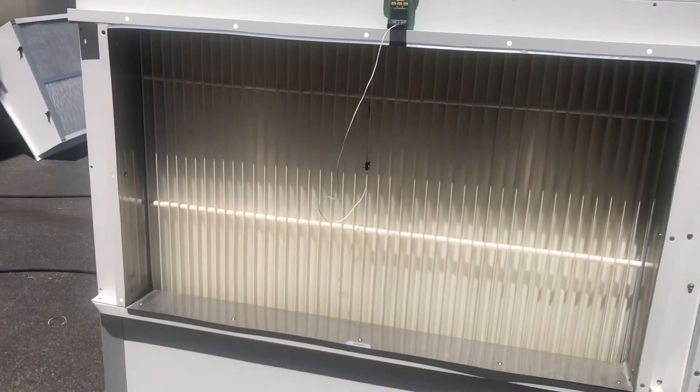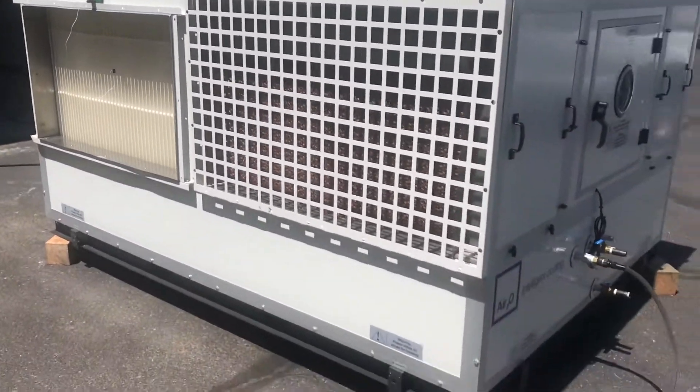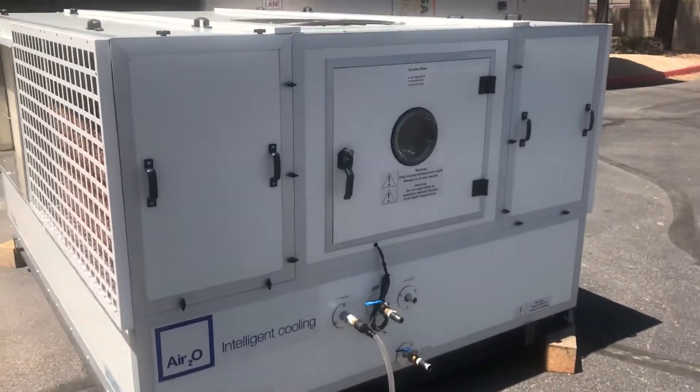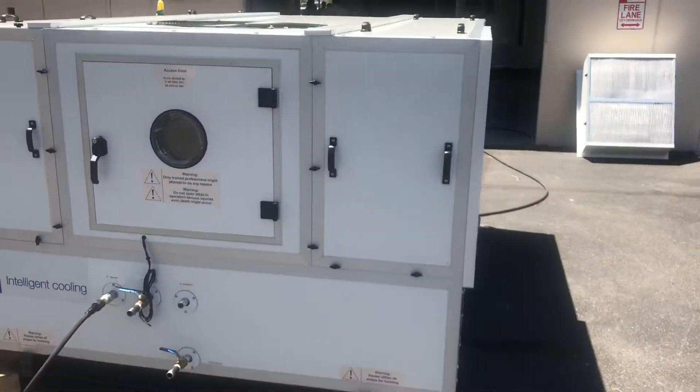A 49 degree supply with no refrigeration, no compressors, no DX, no CFCs — everything with water. Some fantastic technology. It's just amazing what the guys at Air 2.0 are doing.